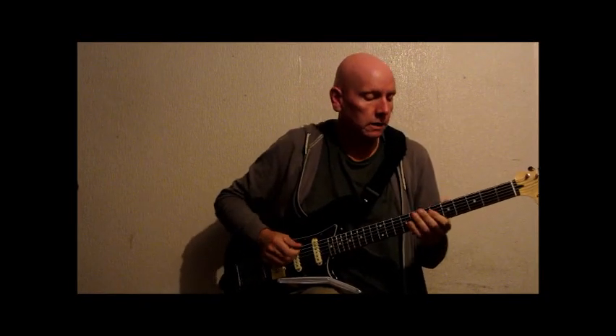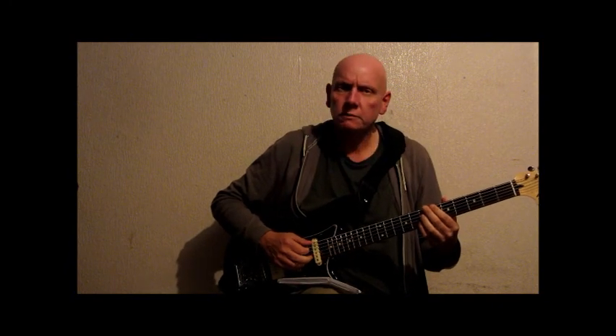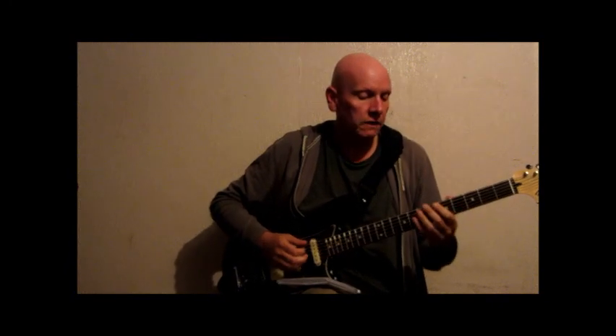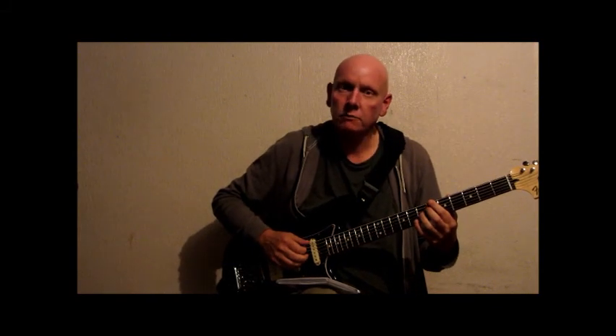Hi, I've recently bought this Fender Pawn Shop Series — it's the Fender Bass 6. They've since brought out a cheaper Squier one now, which if I'd known, perhaps I'd have bought that one instead.